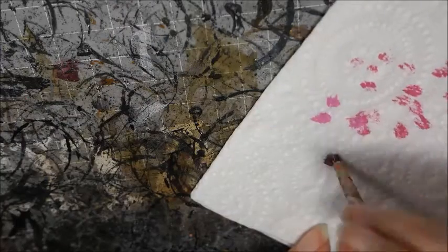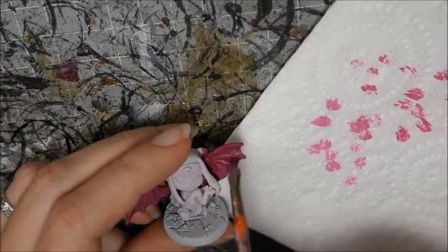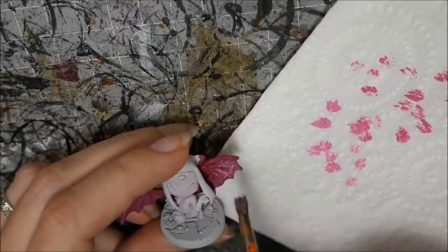When that's dry, get a lighter color and repeat as before, but this time wipe even more paint off the brush and apply less paint to the model so that the mid-color shows through.